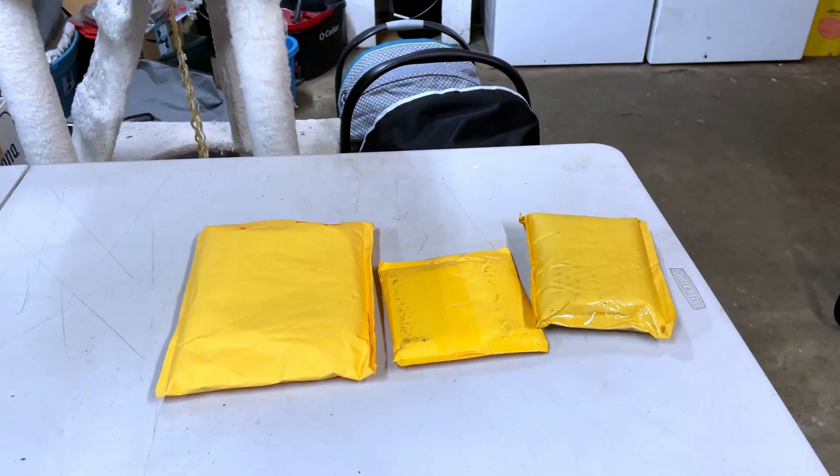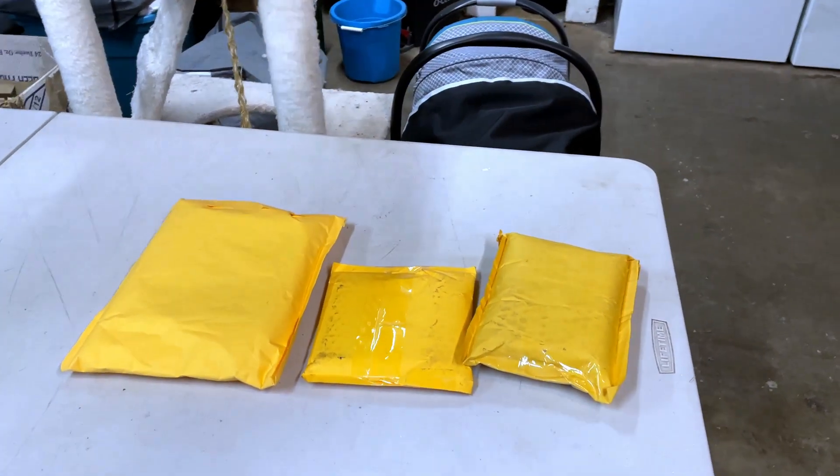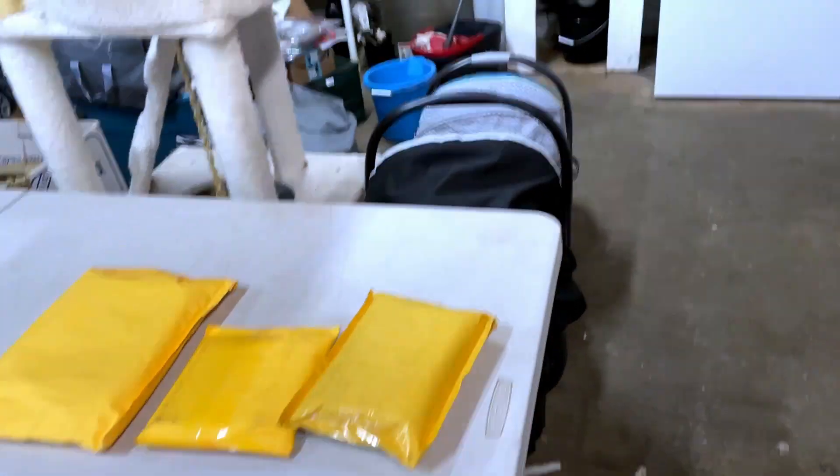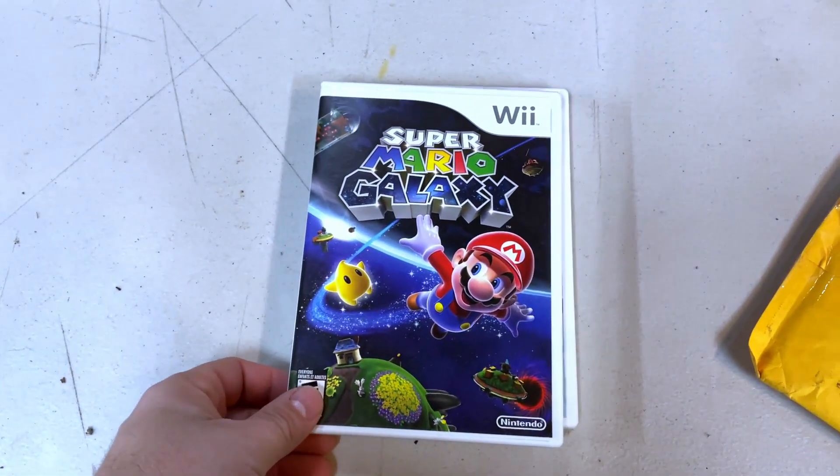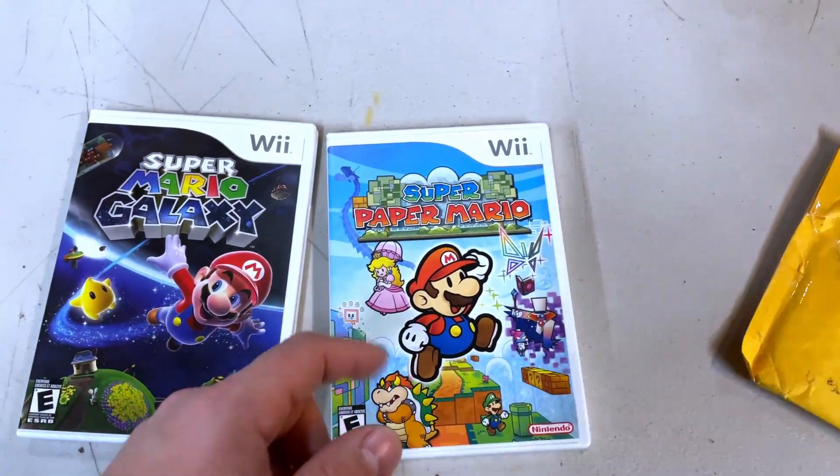Today's Sunday and I'm gonna do a little short video because we got some items in the mail that I want to open up for you guys. We got three padded envelopes here — let's open up this one first. We got some Wii games: Mario Galaxy and Super Paper Mario.